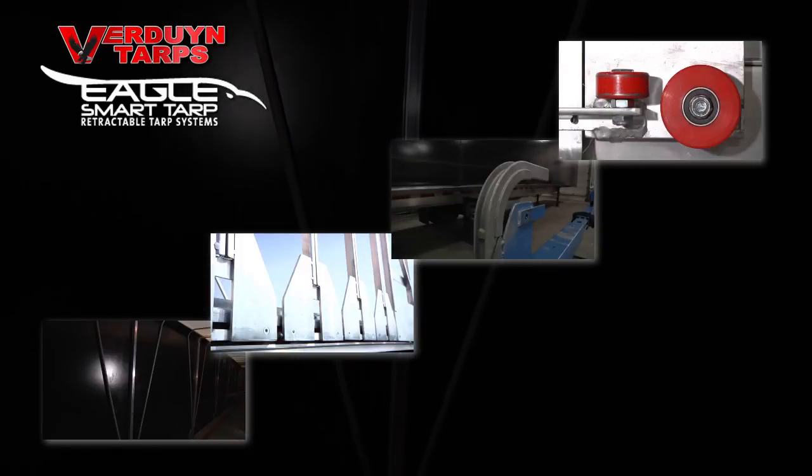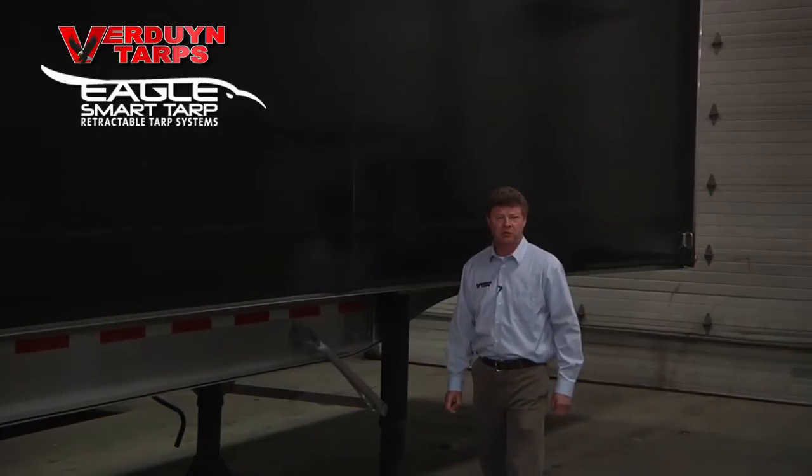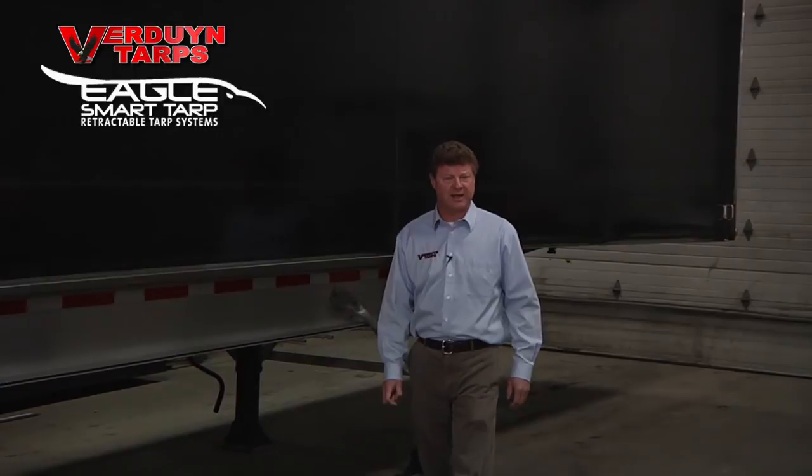the backbone of our system. At Verdun Tarps, we strive to build extra value into the Eagle so you get the most durable, longest lasting and easiest tarping system on the market.